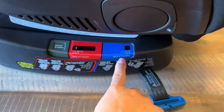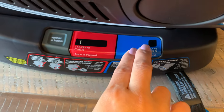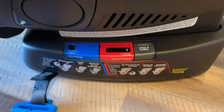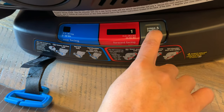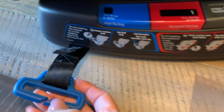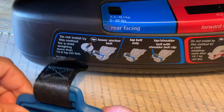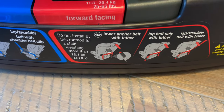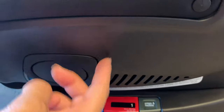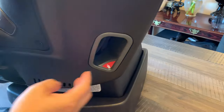So the recline goes from level one up to five, that's the maximum. For the indicator, I think the blue marking is for rear facing and the other is for forward facing. This button is press-and-recline, so I think this is for rear facing mode. We need to secure this on the car itself. There's also a locking mechanism on the next side.